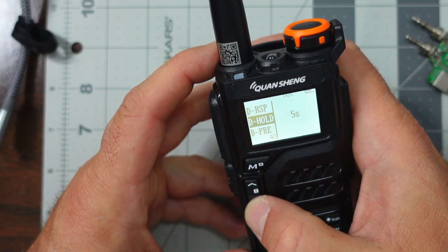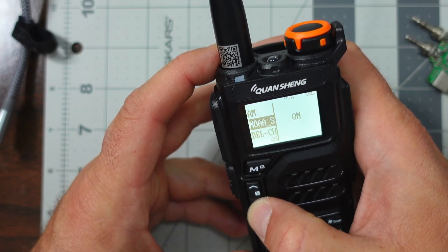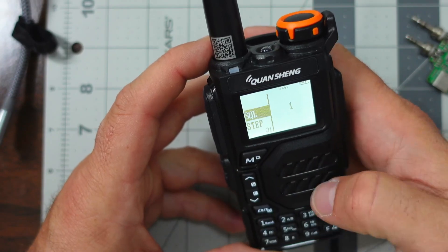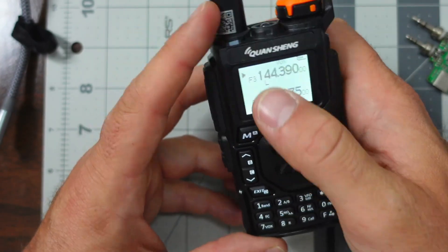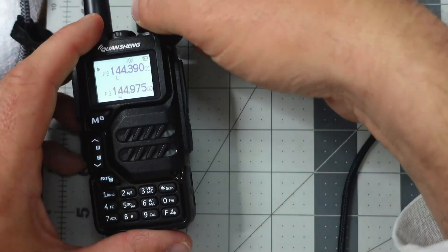DST on, DRSP null — everything else looks to be fine. We should be good. If we now hit the exit button, we're back to the main screen. We'll set this to the side for a moment, but let's also turn the volume up just in case we hear any APRS data.